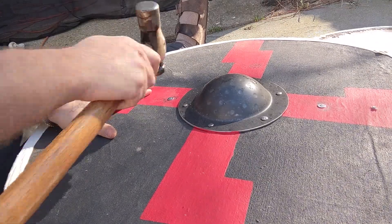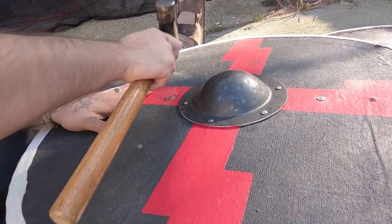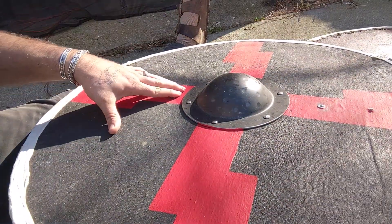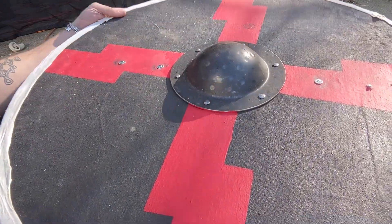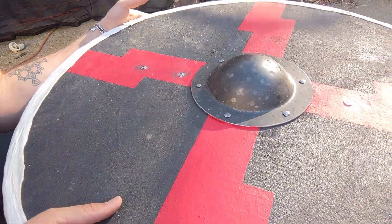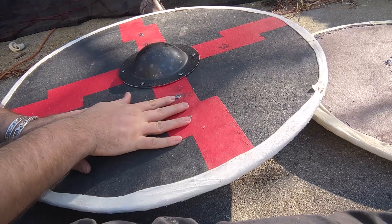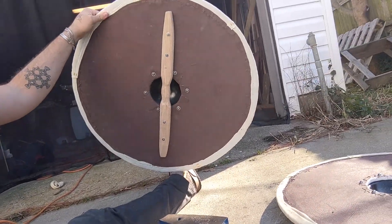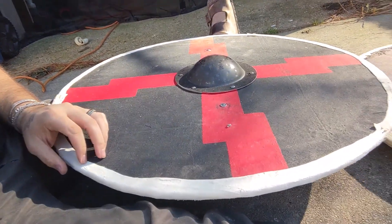Once you're done putting the handle on, if you want to touch up the paint again you totally can. You might be able to see there's definitely some hammer marks — just a little bit of touch up paint and that totally takes care of that. I'm going to attach these two remaining rivets and then from there the last step is just oiling the shield, oiling the handle, and the rawhide, and then this guy is completely done. Thanks so much for watching!